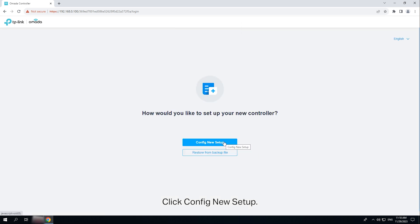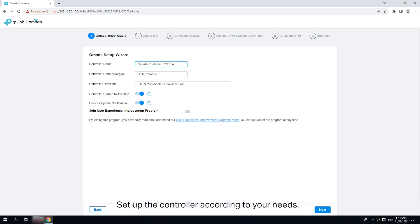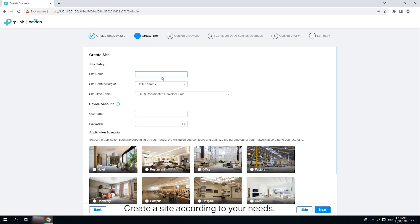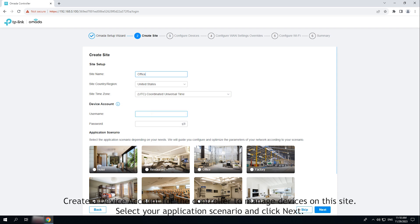Click 'Config New Setup.' Set up the controller according to your needs. Determine whether to receive update notifications and join the User Experience Program. Click Next. Create a site according to your needs. Create a device account for the controller to manage devices on this site. Select your application scenario and click Next.